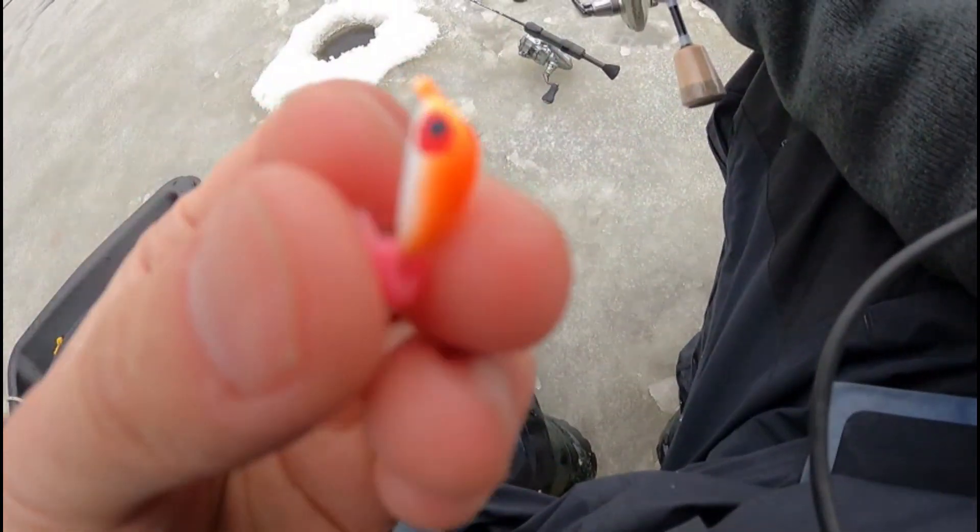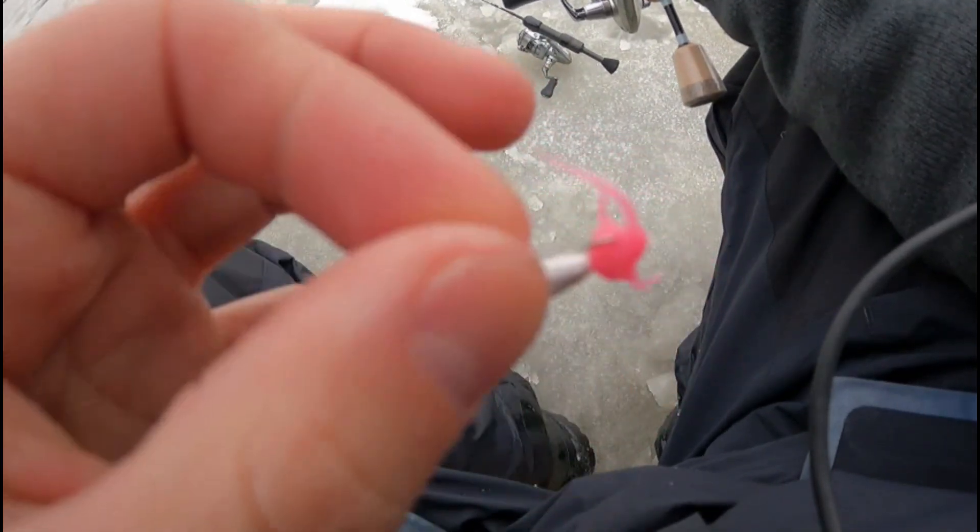I'm gonna use my other rod here — the 13 Fishing Wicked Pro. 13 Fishing makes a lot of good stuff; I use a bunch of their plastics. The lure I was using was this little Scandy moon jig with the 13 Fishing Fertilizer plastic, but I'm gonna switch to the spoon here and get finished up.